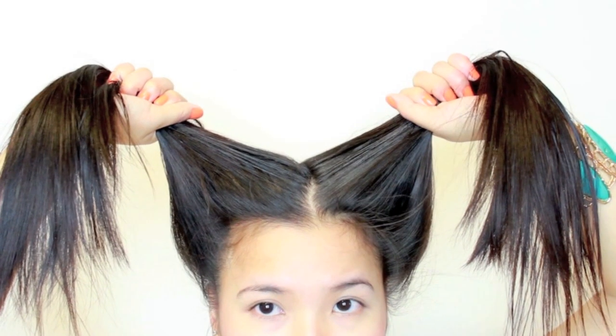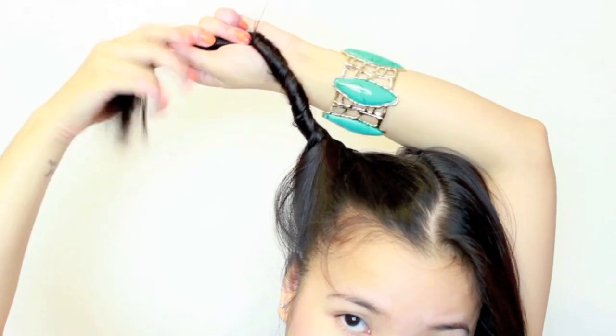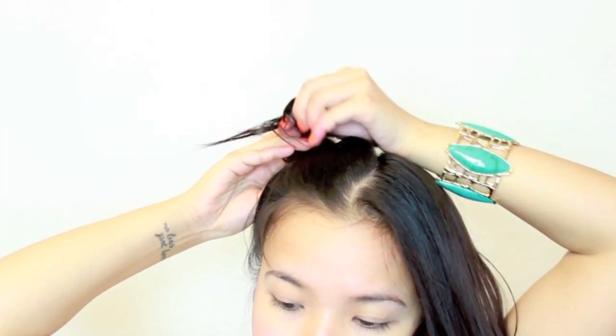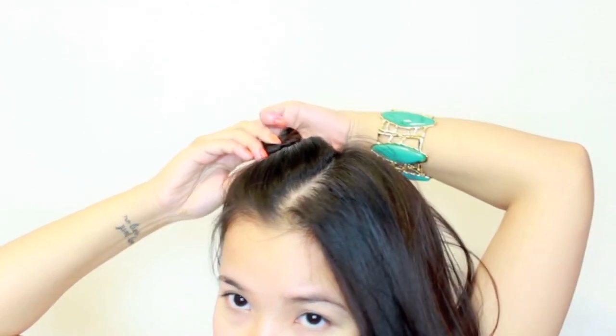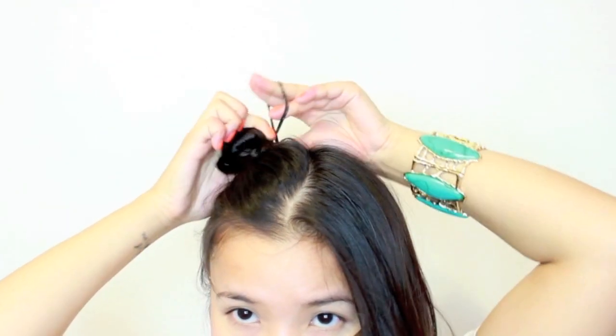What I did was prep my hair with a light, organic, volumizing mist, and I brushed my hair out so it's nice and straight and untangled. If you want more of a curly look, I do suggest that you divide your hair into more than one section. Since I have really thin hair, I just did two sections instead of more, because more would be a little bit too curly.